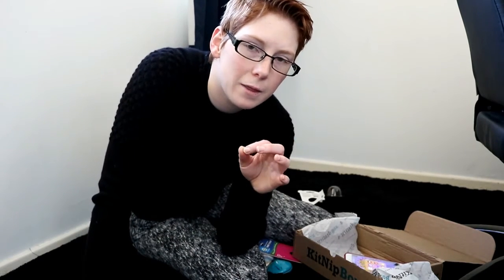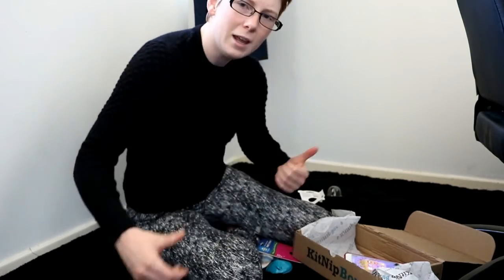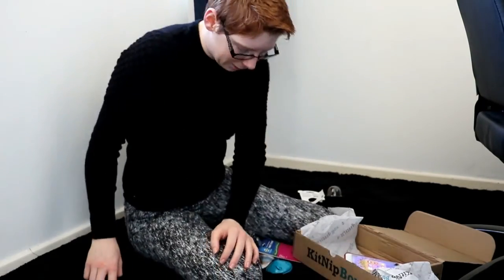If you're interested in getting your own KitNip box, in the description I'll leave the coupon code which is 'tomorrowhunt' for 15% off your very first KitNip box. By all means jump on it — grab it because your kitties will love it. Thanks, bye! Happy monkey.